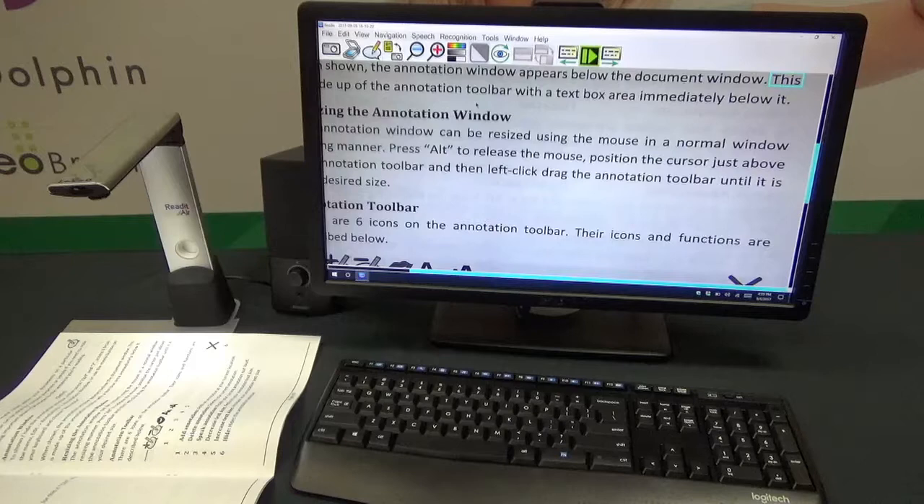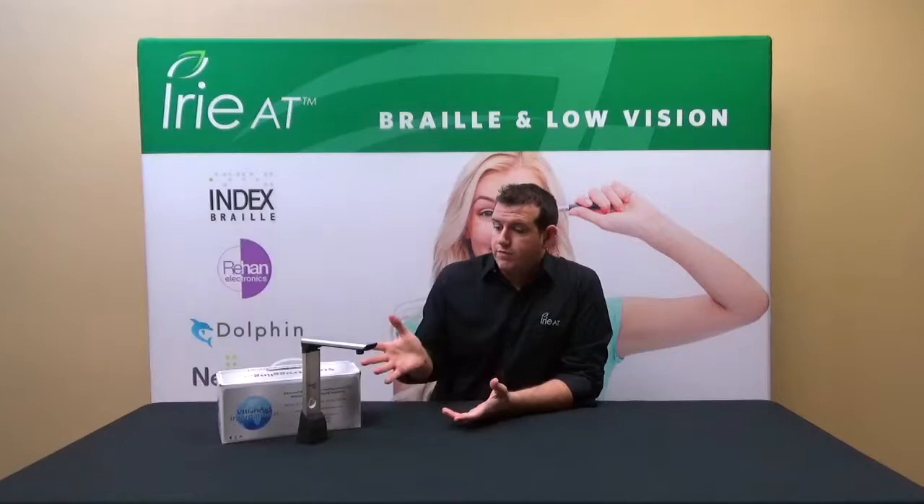That does it for the Read It Air demo. If you'd like more information, visit us at www.iread-at.com. The Read It Air also has a bigger sibling unit that can scan larger pages and perform distance-view OCR using the same Read It software — there's a video about that on our YouTube channel and on our website. As always, thank you for watching, and we'll see you next time.